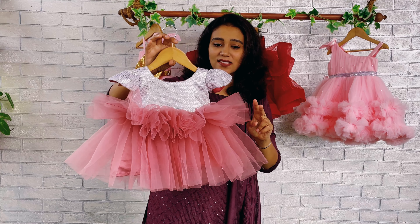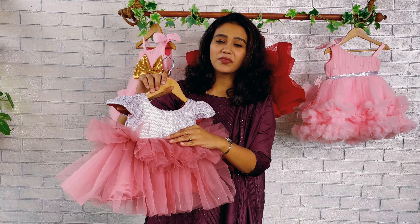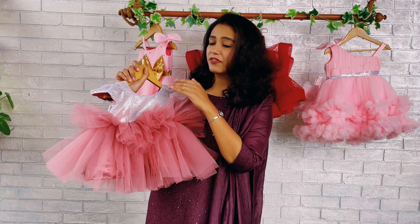Hi everyone, welcome back to Baby Teen. You're watching with me Nejunas, and today I've got this beautiful dress to show you — one of our best sellers in a dark rose color and silver sequins duo.